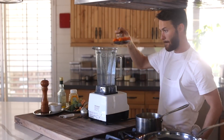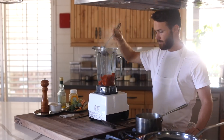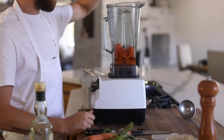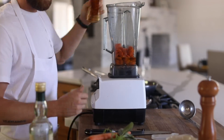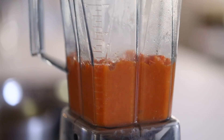Next you are going to strain the carrots into a blender and add a few ladles of the boiling water to that very same blender, along with olive oil, honey, and a pinch of salt. Then you are going to blend this for about 2-3 minutes, slowly working your way to the highest setting on the blender.